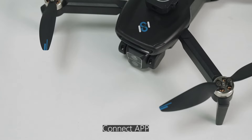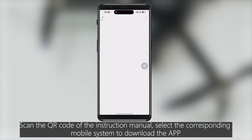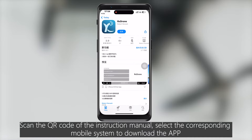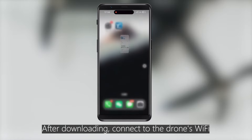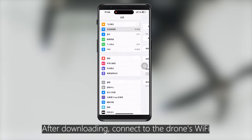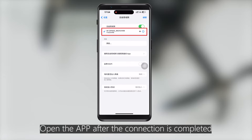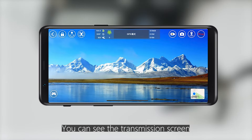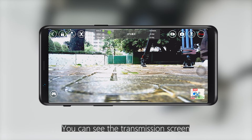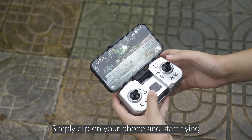Connect the app by scanning the QR code in the instruction manual and selecting your mobile system to download the app. After downloading, connect to the drone's Wi-Fi. Once the connection is completed, open the app and you can see the live transmission screen.